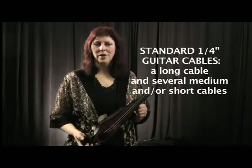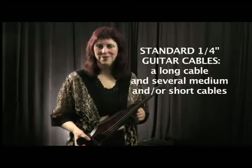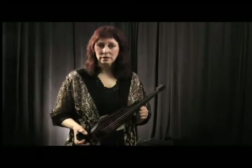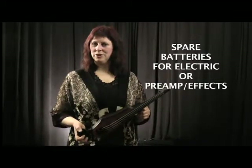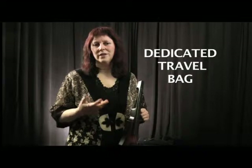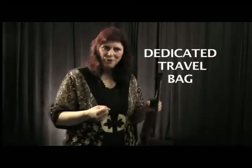You'll also need cords to plug in, and I always suggest that you carry one extra cord just in case something goes wrong with one of your cables. And if you are going to use an electric violin that requires a battery, make sure you have a couple of extra batteries on hand. It would be great if you had a dedicated travel bag where you keep all the equipment associated with your electric — grab it and go, come home, put it down. It's all kept together for you.